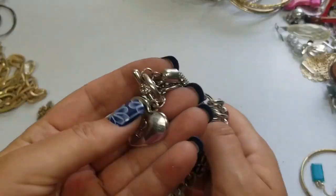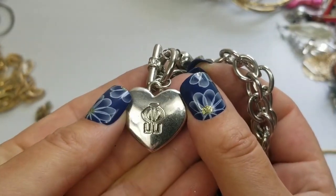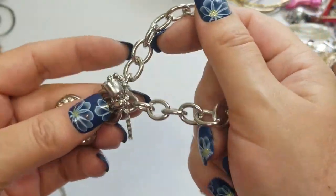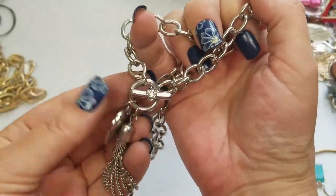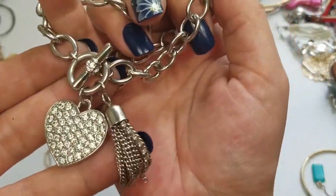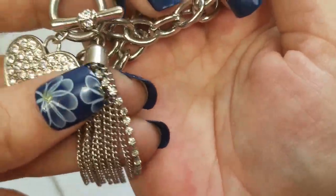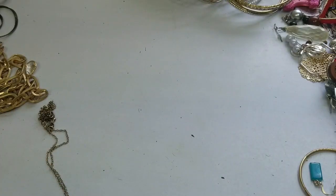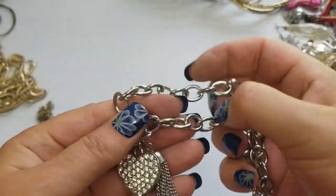This one I'm not familiar with — I have no idea what that is, but it's really cute. One of the chains is a rhinestone chain on the tassels. It is eight inches in length and we'll do four dollars on this.